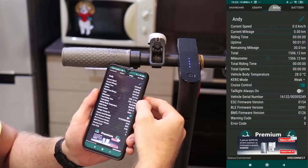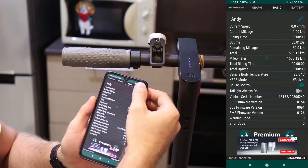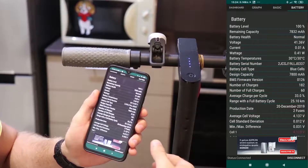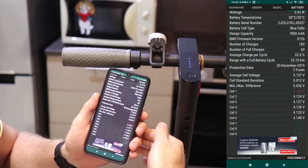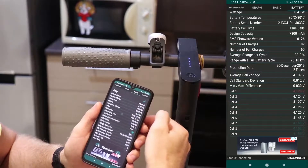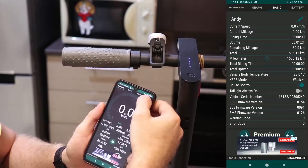You can set cruise control here, which is a useful option. The battery details are also available. You can also change the name of your scooter to whatever you want in this application. In case you are buying a second-hand scooter, this is a good application to test the scooter's condition.